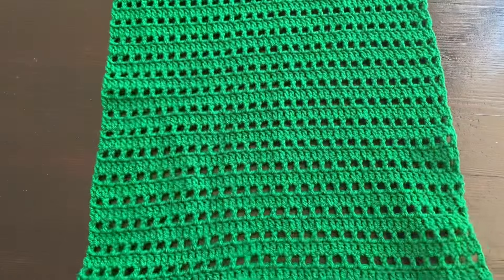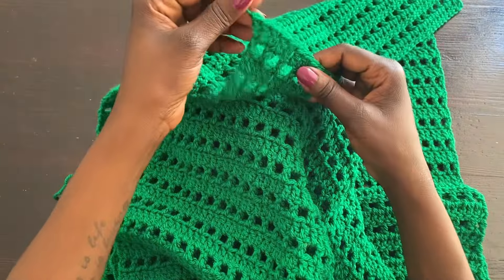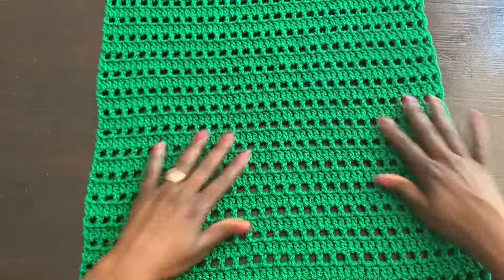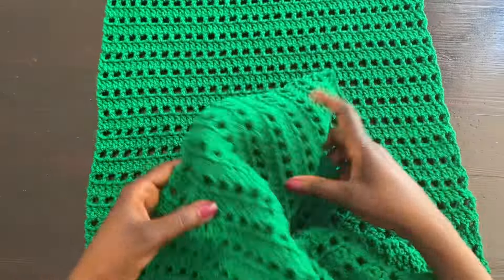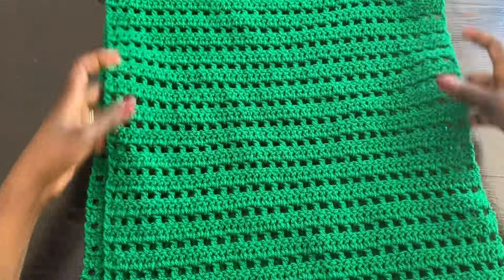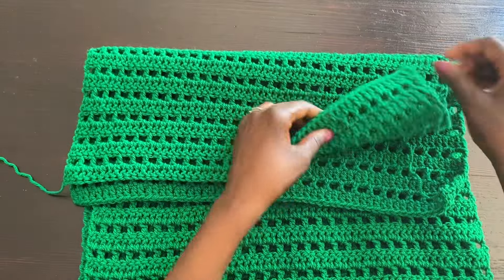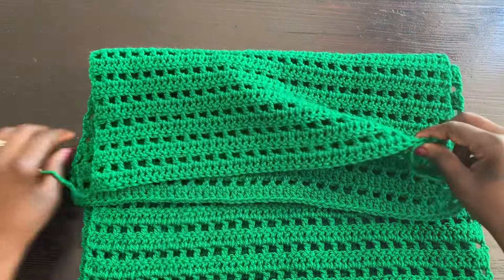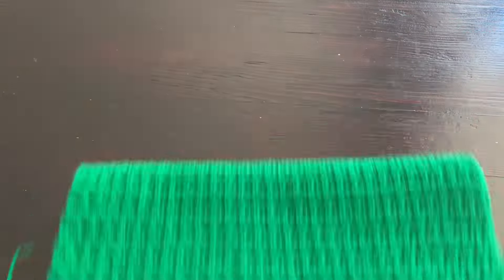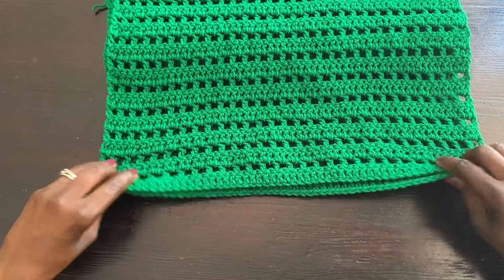I've gone ahead and completed my second panel — exact same thing as the first one. I also ended it by cutting off the yarn but leaving a little bit so we can use it to join the panels. This is the first panel and this is the second one. I'm placing them how I would join them — the key is to make sure one string is on one side and the other on the other side, not both on the same side.